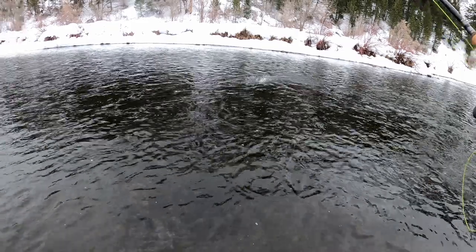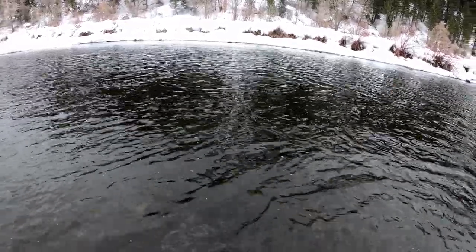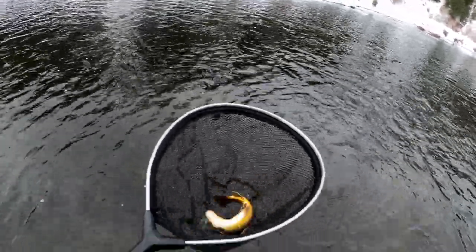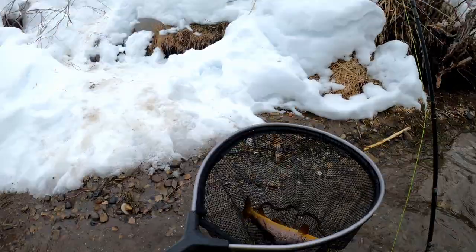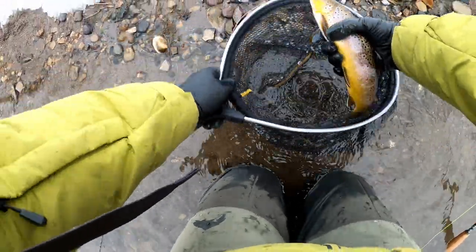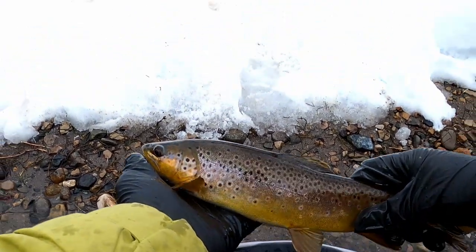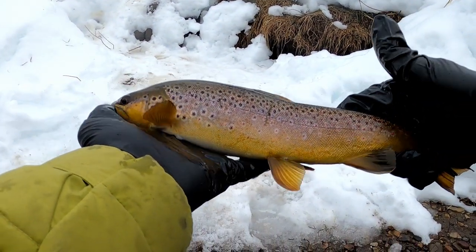Here are some of those clips. I did get into two nice browns — I'll throw those in right here. I turned on the GoPro just a little too late and didn't get the hook set, but man, these fish sure are pretty. Look at that — not big, but beautiful.